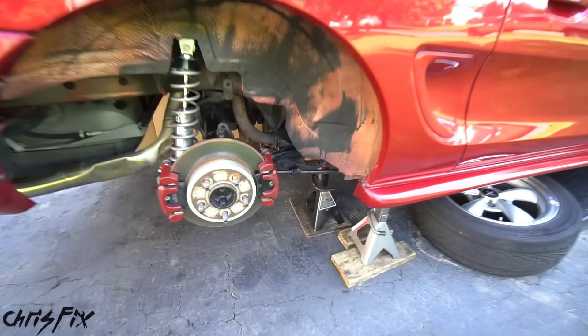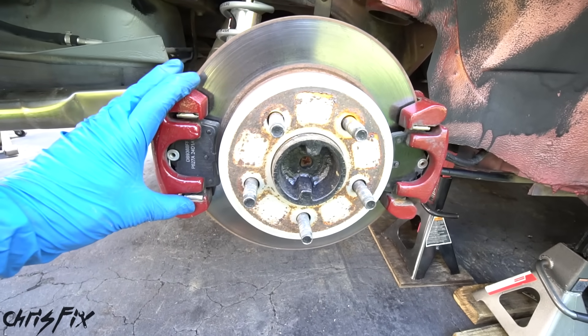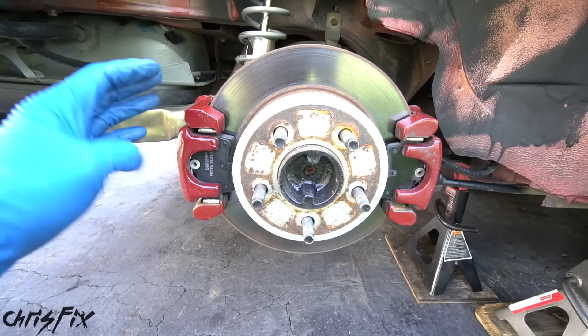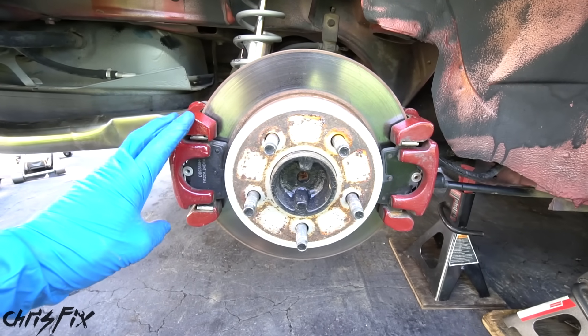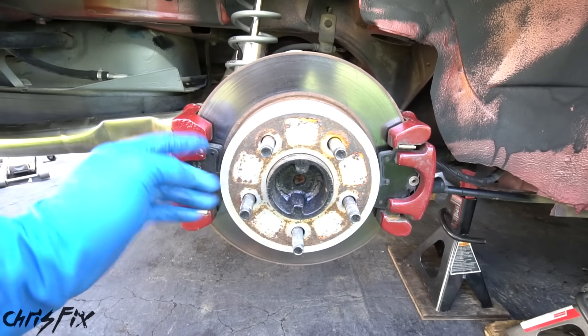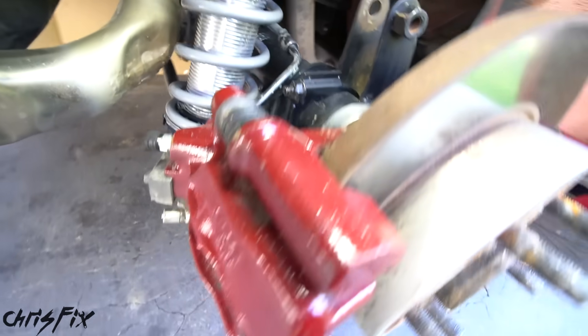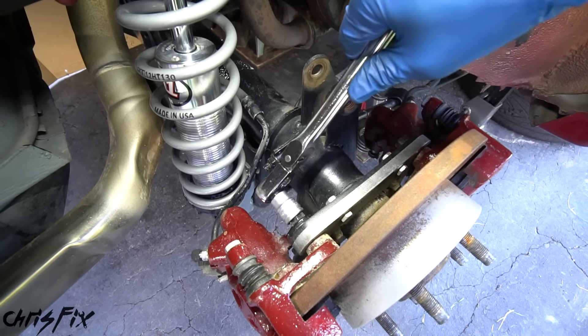With the rear of the car safely jacked up and supported by jack stands, the first thing we need to do is remove our brake calipers because we want to slide this axle outwards. In this case, I have a dual caliper setup so I have two brake calipers — this is custom. Most cars will have a single caliper or a brake drum that needs to get removed. There's a bolt holding it in up here and a bolt holding it in right down here.